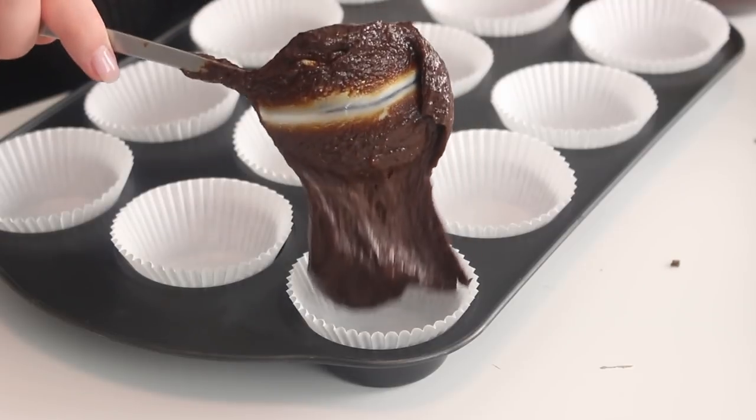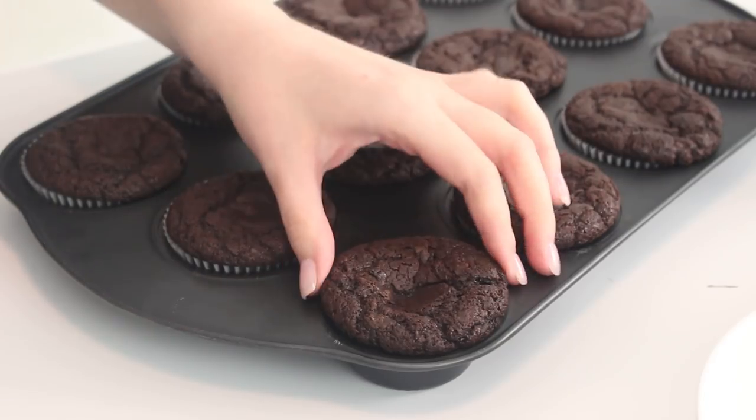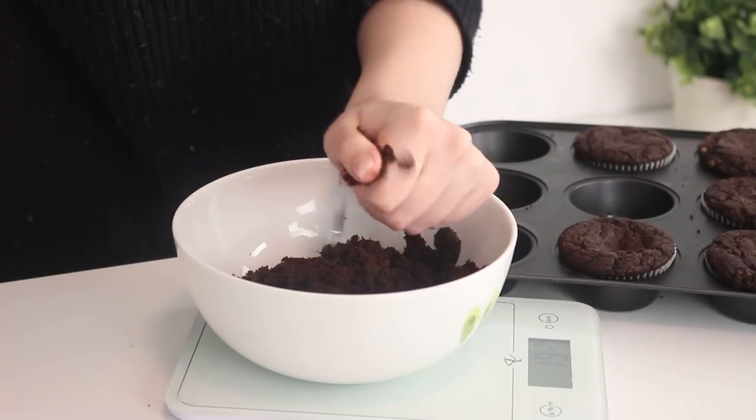Divide between a large muffin tin and bake at 375 degrees Fahrenheit for 15 minutes. You want to weigh out about 375 grams of cupcakes, which is about six cupcakes, and crumble them into a fine crumb.